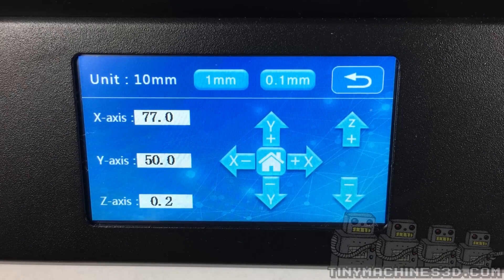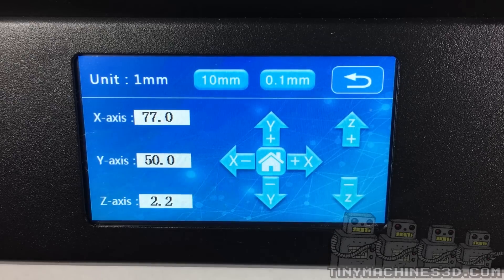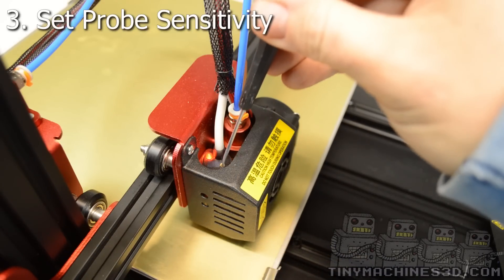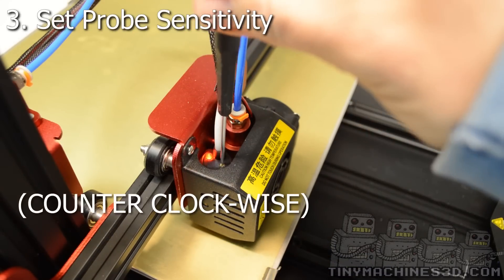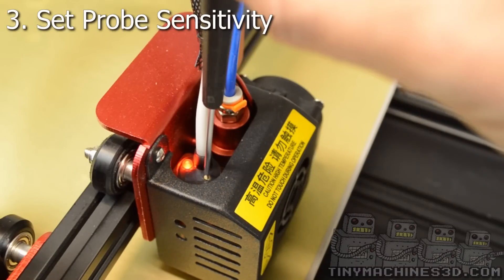Raise the Z up 2mm. This will make sure that the nozzle does not contact the bed during probing. If the light is on, back the screw out until the light turns off and then turn it clockwise until it just comes on.